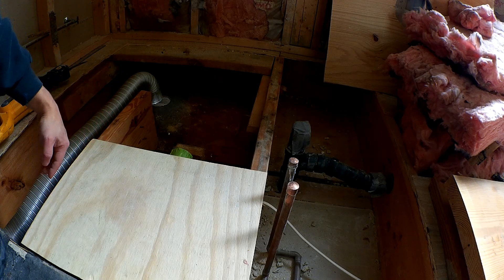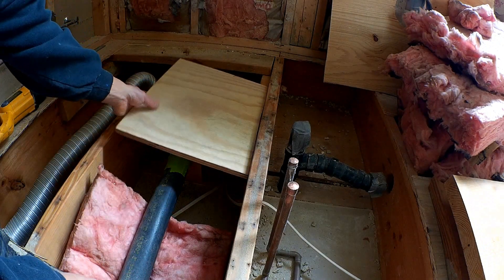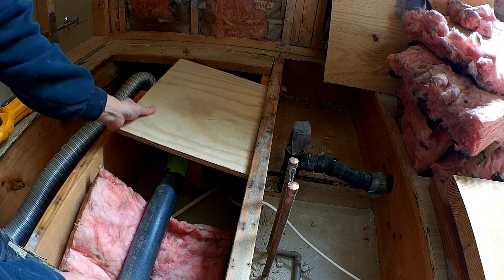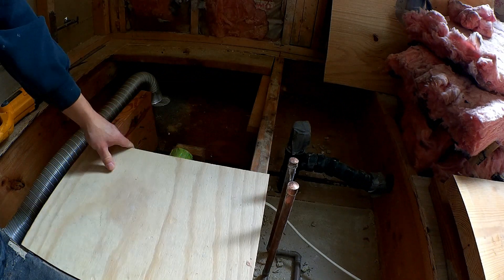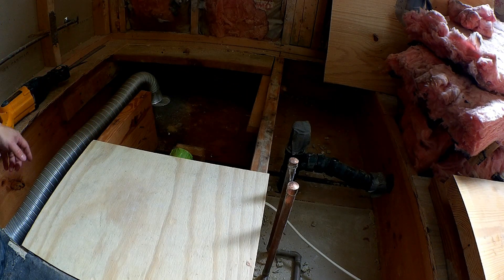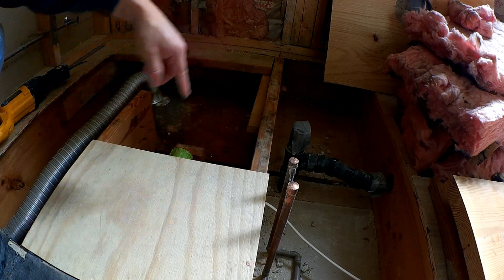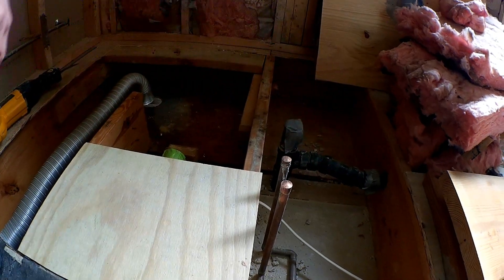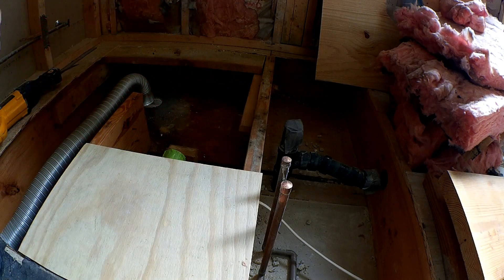I plan on notching these at one and a half inches so that I can put a piece of three-quarter inch subfloor in here and still have a three-quarter inch drop. I'm going to get some two-by-eights and sister them — one here, one here, one here, and one over here — then notch these two an inch and a half all the way down so that I can set that piece of three-quarter inch board all the way across and have a uniform surface.